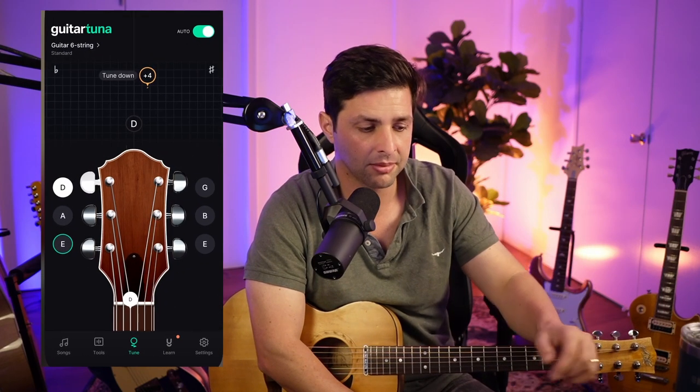Anyway, we're going to go into the app. You're going to download it. Once you open it up, it'll try to sell you something — just skip it. Don't buy the thing. The Guitar Tuna itself is free.